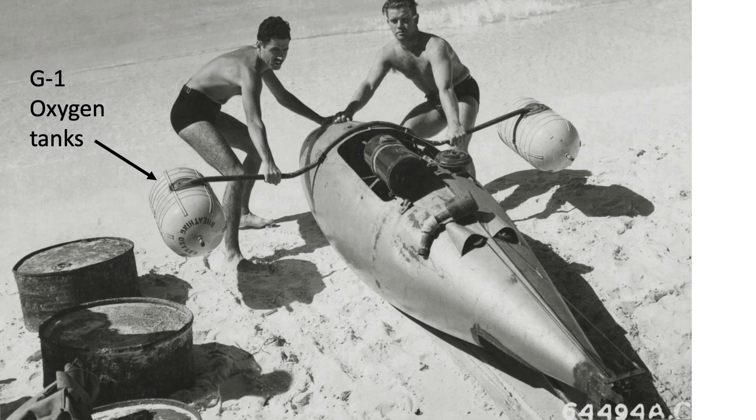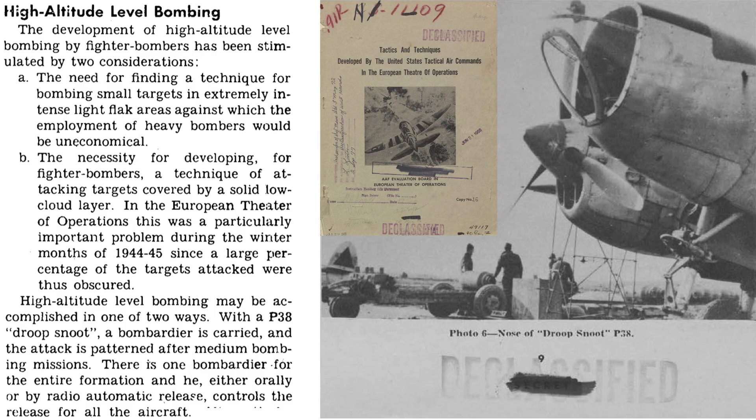The rationale for the Droop Snoots is listed on this page from a 1945 document titled Tactics and Techniques Developed by the United States Tactical Air Command in the European Theater of Operations. A high-altitude fast fighter bomber is needed to bomb small targets that are protected by light and intense flak, where the deployment of larger bombers is not practical. The fighter bomber could also be modified to sight the target in blind overcast conditions.